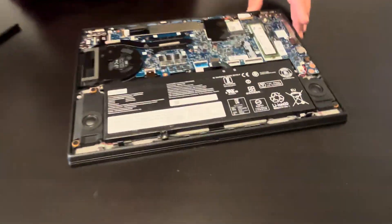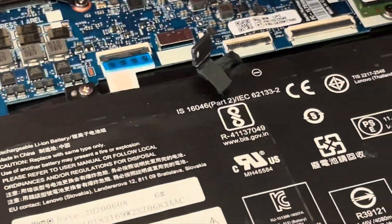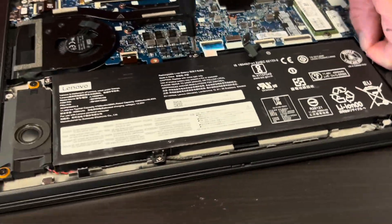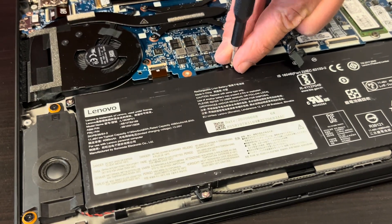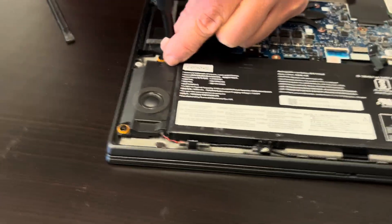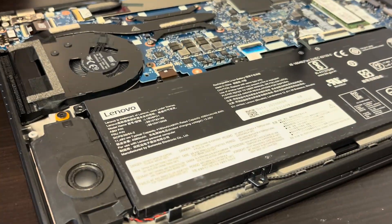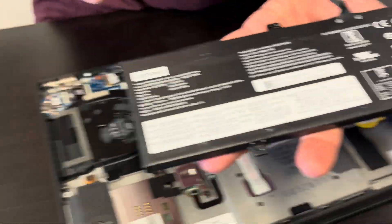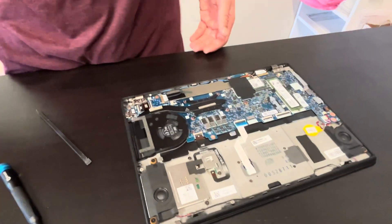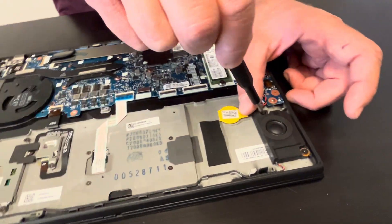Now we can access all the internal components. Start by disconnecting the battery. Let's take out the battery — if it doesn't hold a charge or is swollen, you can replace it. Here we have the model number.